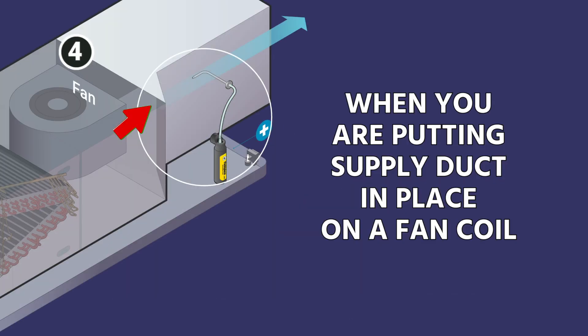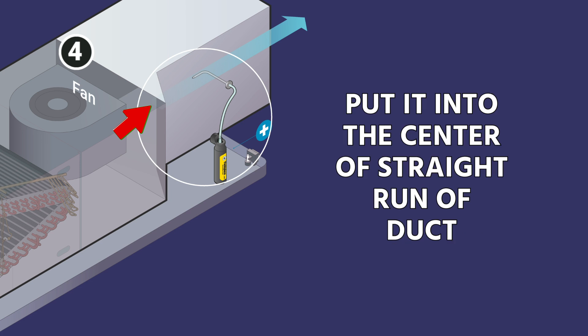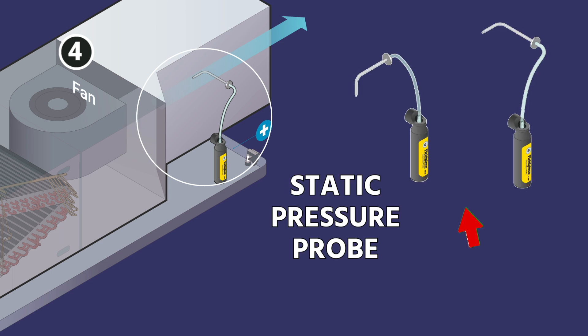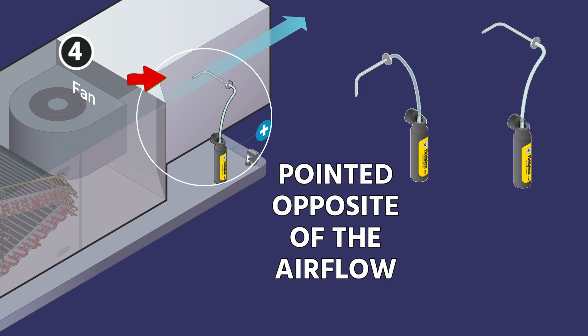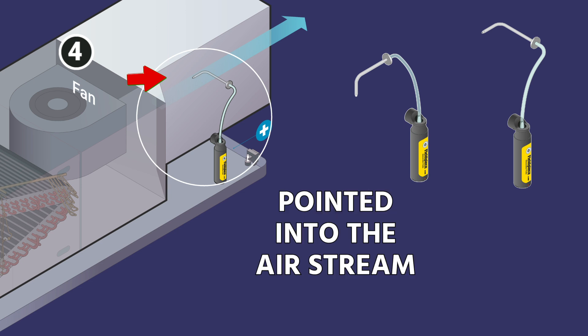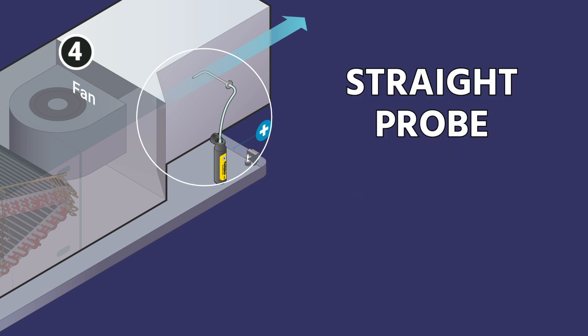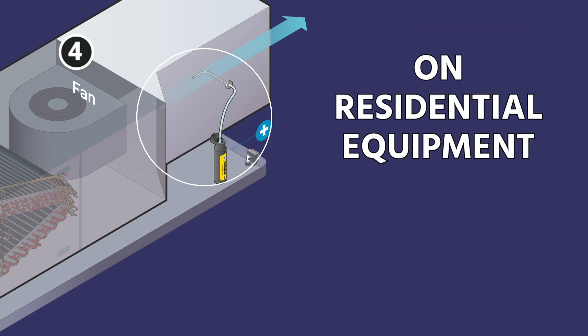When putting your supply duct probe in place on a fan coil, make sure you're putting it into the center of a straight run of duct so you don't have turbulence. Most manufacturers recommend using a static pressure probe pointed opposite to the airflow direction — pointed into the air stream — for the best reading. We also find that using things like ball needles or even just a straight probe on residential equipment generally works just fine.